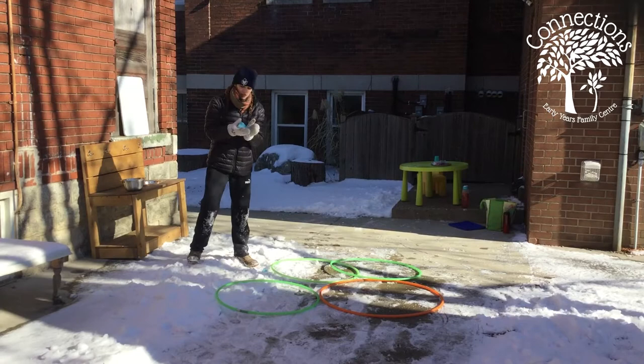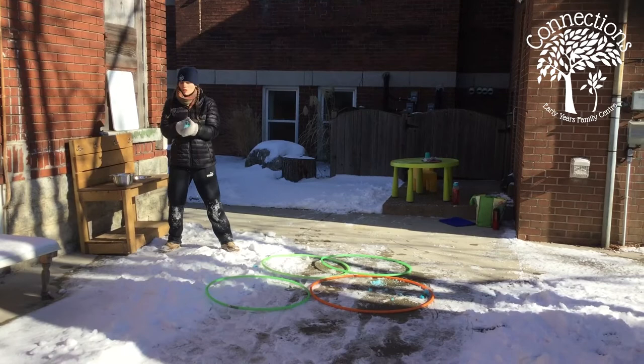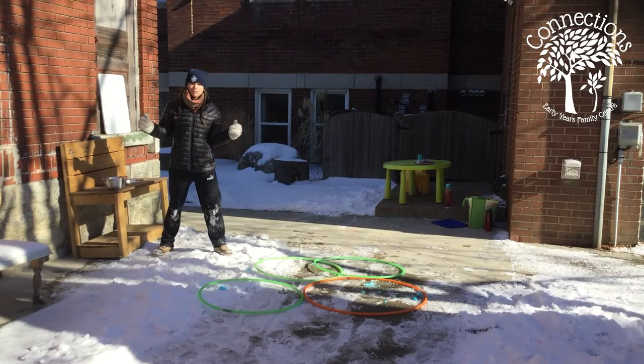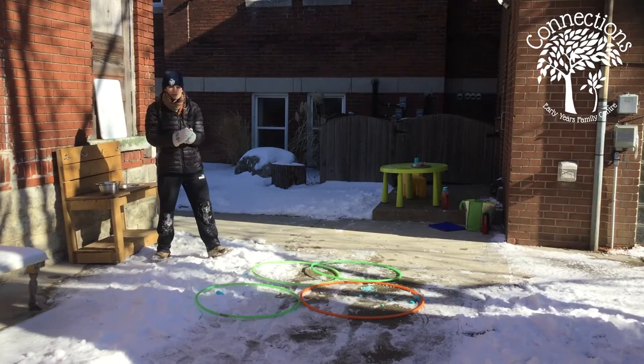There are two different ways we can do our snowball activity. I have some hula hoops out on the snow, and you can practice seeing where you can throw these snowballs and whether you can get them in the hoop. It sounds easy for us, but for your little one it's not as easy as it sounds. You can also spread the hoops out to make it a little bit harder.